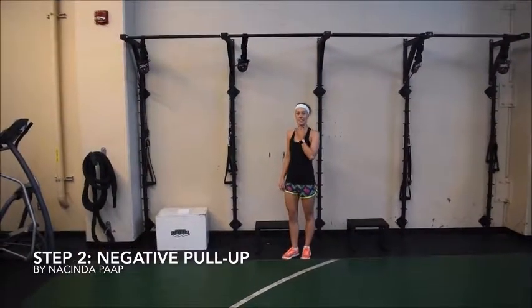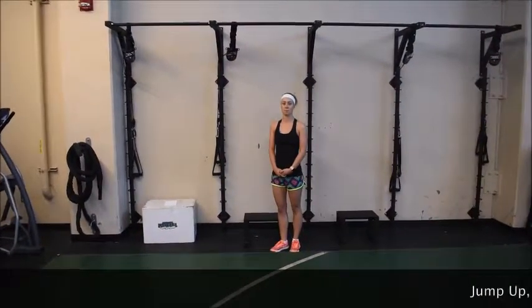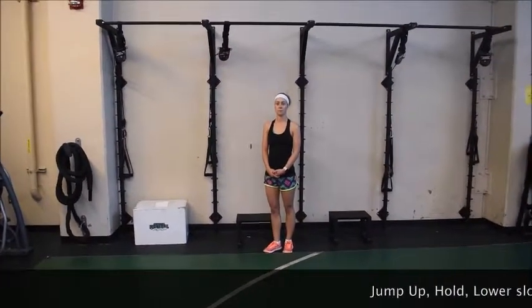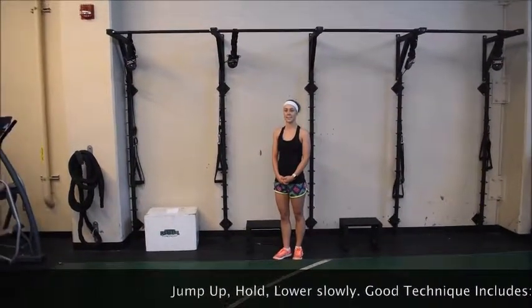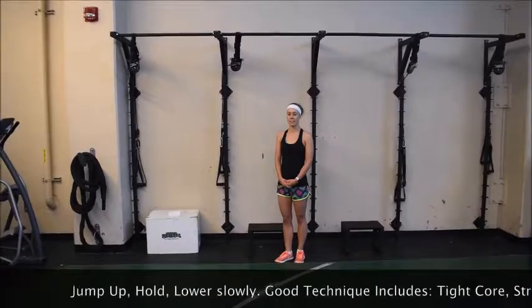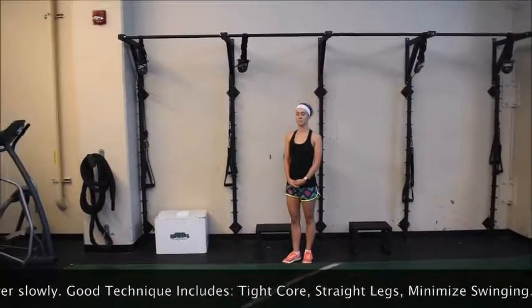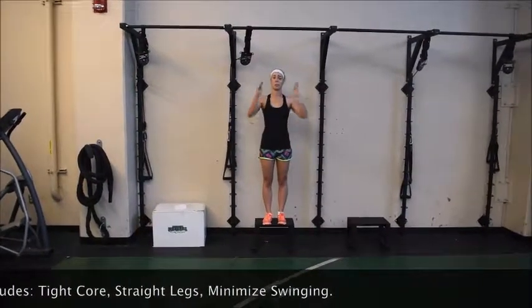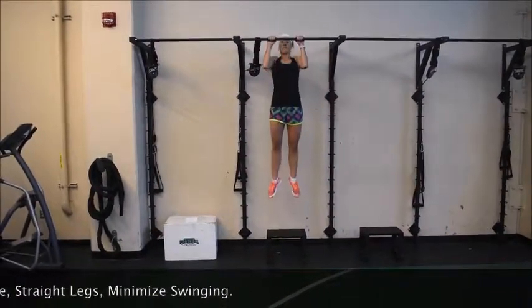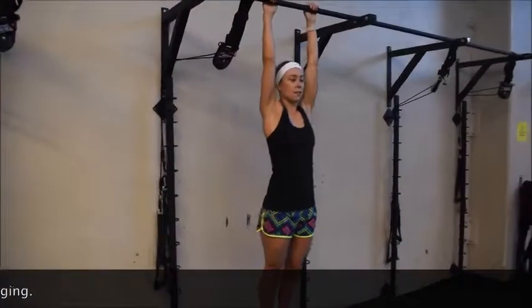We will continue with part two of our progression. Part two is called a negative pull-up. In this you try to jump on the pull-up bar and maintain a good posture hang as long as you can while you go down. She jumps up, stabilizes from the core and lowers down slowly.